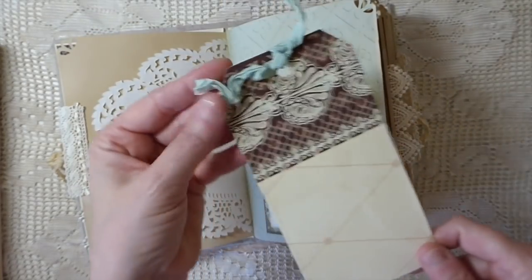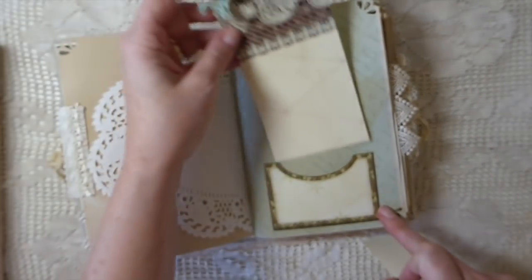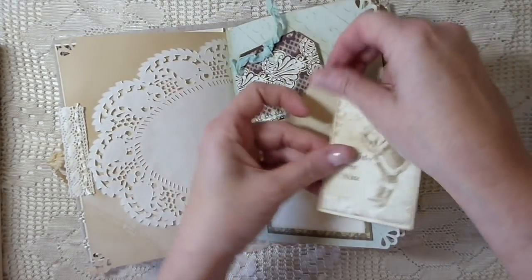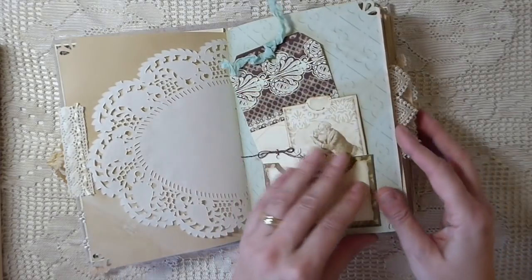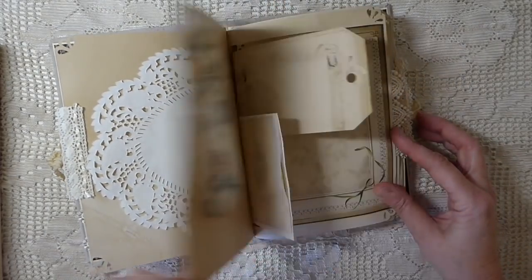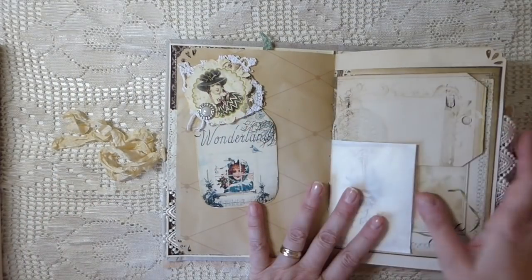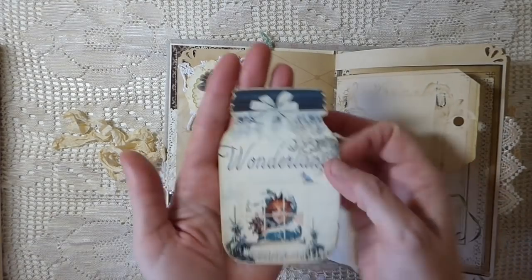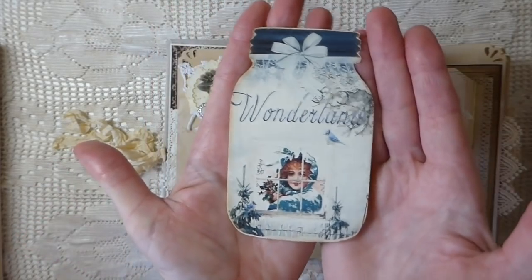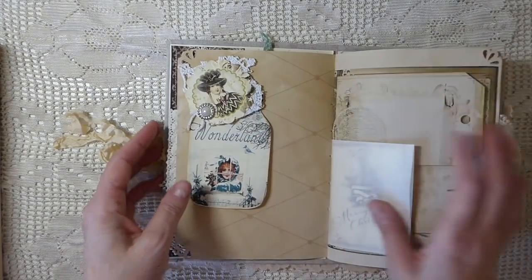This is one of the little envelopes and tags included in the kit - isn't that beautiful? This was just some extra paper I went ahead and cut up into tags, and this little pocket is included. I love that combination. It's very Victorian. Here I've done a little tuck spot, added a pearl embellishment, and this is one of the mason jar tags in Eileen's shop - you can purchase that and it gives you four of the tags.